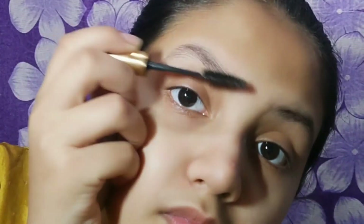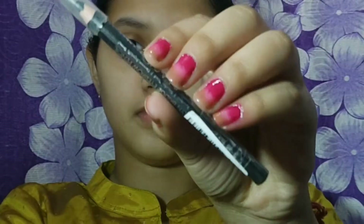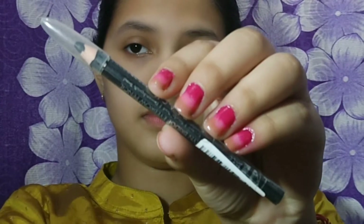Hi guys, welcome back to my channel. In today's video I'm going to be sharing with you a lodi makeup look. Let's get started. Firstly I'm using eye primer, applying it under both eyes, and now I'm using a mascara brush.